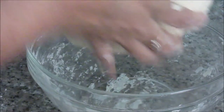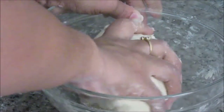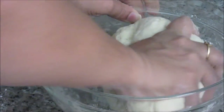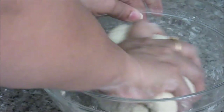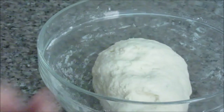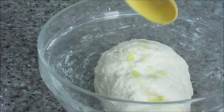Now as you can see, all the dried flour is mixed with the dough. This kneading process will help activation of yeast properly. Now we are going to add the remaining olive oil and cover this dough properly with the olive oil.